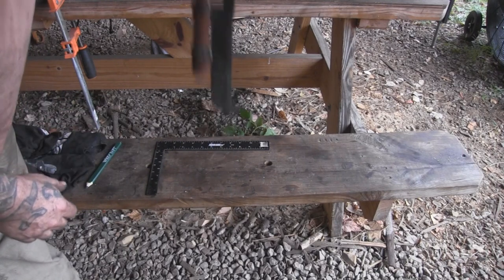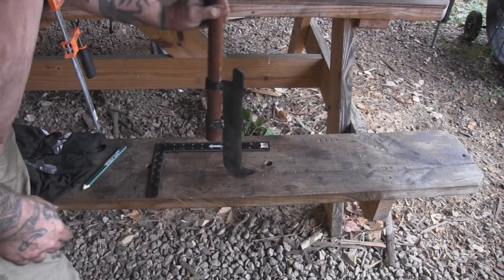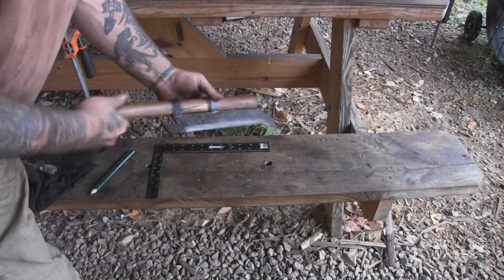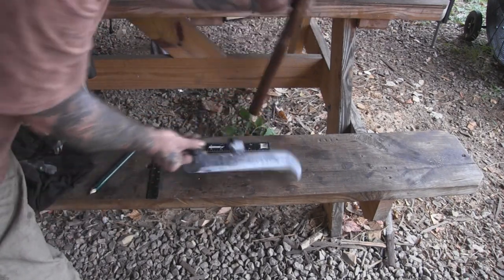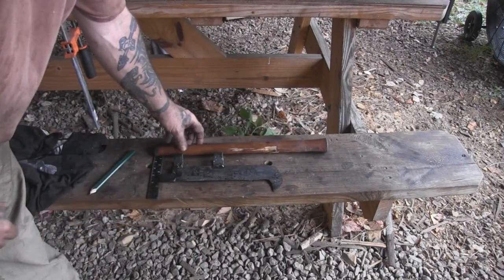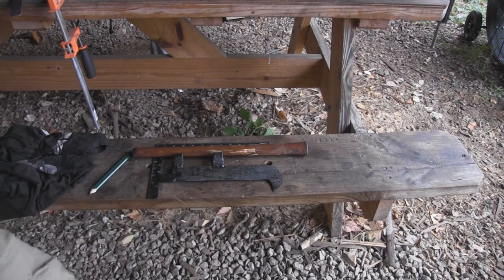We should be able to just tap this thing and the handle should slide out — yep, it does exactly what we want, just like that. We'll have another tool for the toolbox that fits a tomahawk handle.